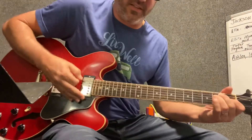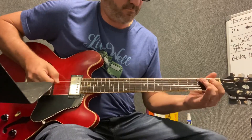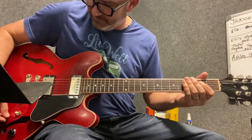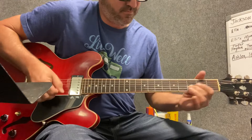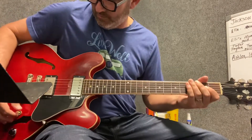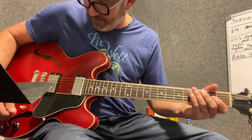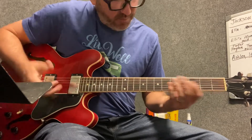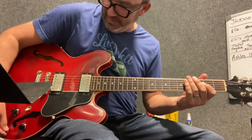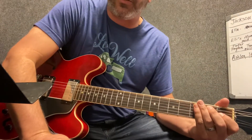This bridge pickup sounds like this guitar is probably a lot darker than yours, man. But the cool thing about it, Ronnie, is you can be on that bridge, you can back off the volume knob a little bit, especially on a Gibson, and it cleans up real nice for you.